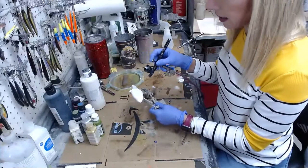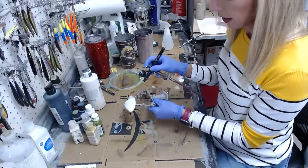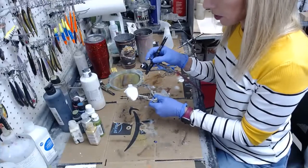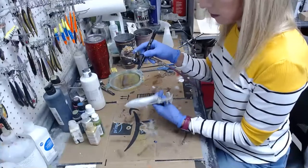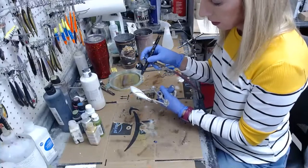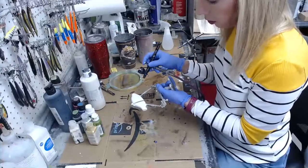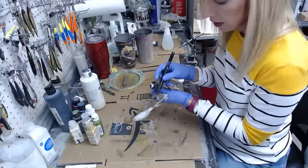I'm almost 100% sure it has magnetic hook hangers — there are magnets on the underside of the belly so the front hook sticks to the bait and doesn't get in the way, so it doesn't snag easily. The Megabass Eye Slide does that as well — it's just a neat little feature.